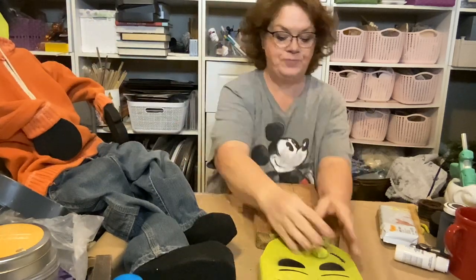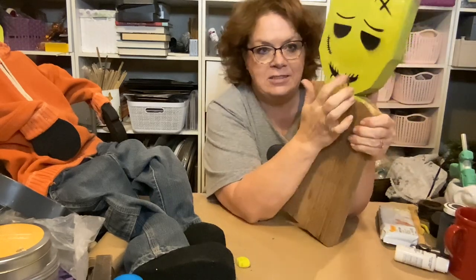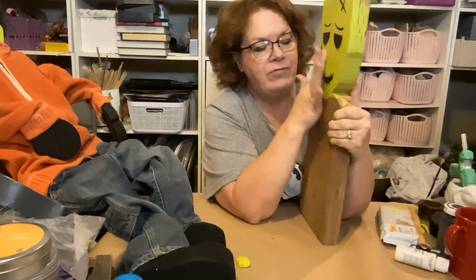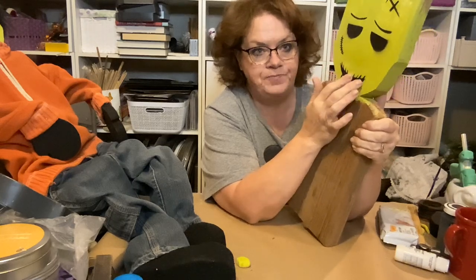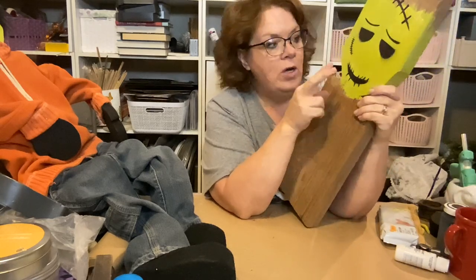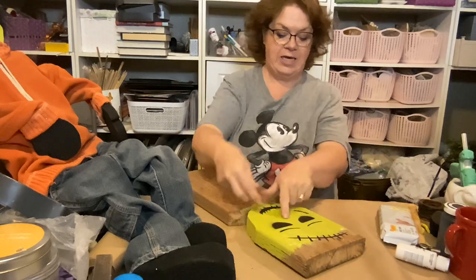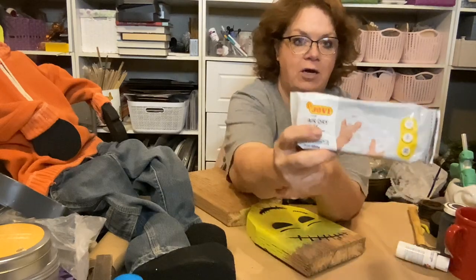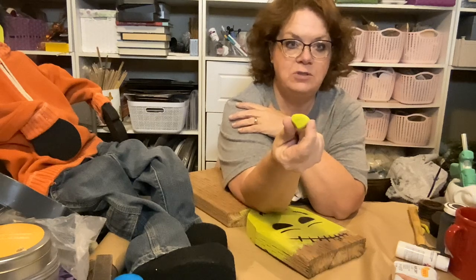I just got this board and this is a stencil I had, but I hated the nose on it — the nose was just ugly. So I covered it up. This is a stencil I got off Amazon of Frankie, but his nose was too ugly so I spray painted it on: I put the stencil down, held it, and sprayed it. Then I took some air dry clay — also from Amazon — and created a little nose.